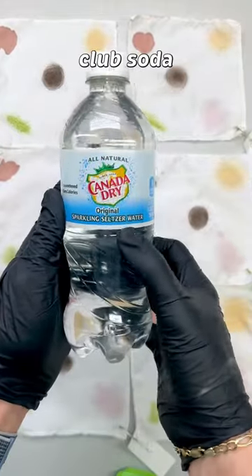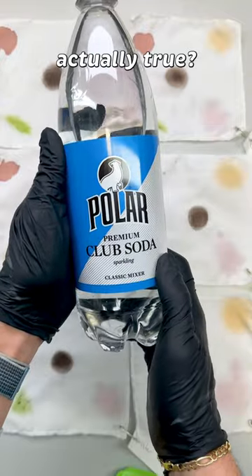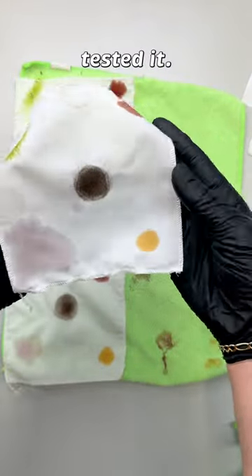A common urban legend is that seltzer or club soda has magical stain-removing properties, but is that actually true? As a dry cleaner, I had a hard time believing that the addition of CO2 made that much of a difference compared to plain water, so I finally tested it.